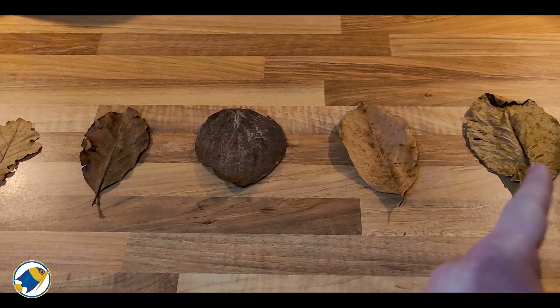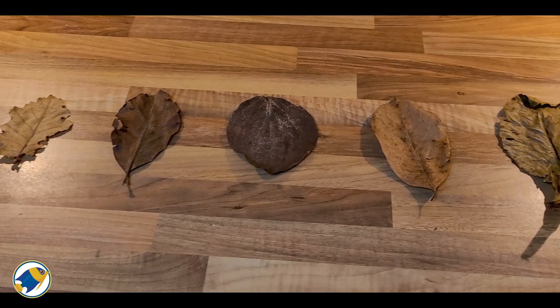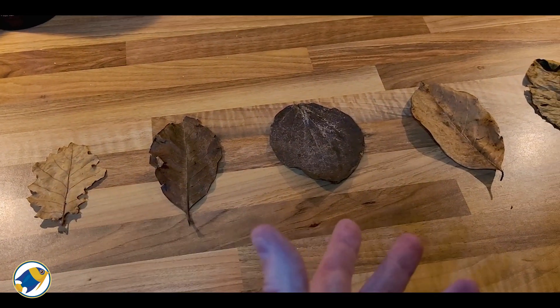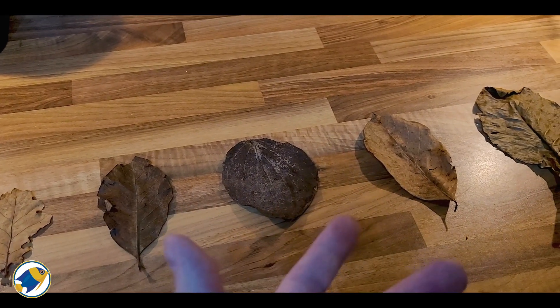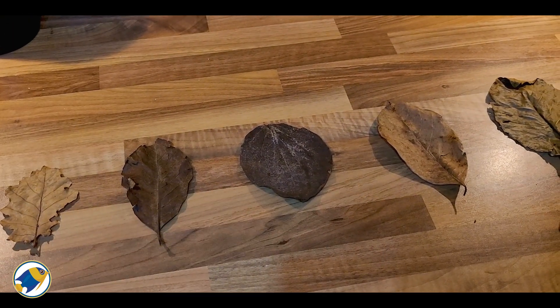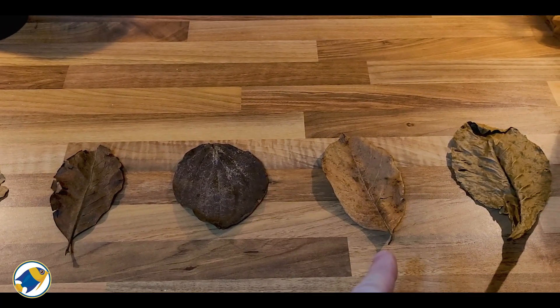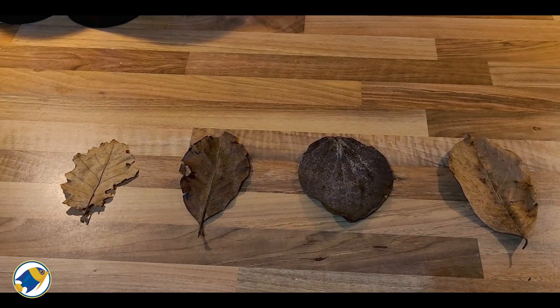So what leaves are we going to be using? We've got five leaves — all of these can be placed in fish tanks, vivariums, or any other natural setup. When put in water they all produce tannins, and some have other health benefits, mainly anti-fungal properties and natural healing properties. Very popular ones are the jackfruit leaf and the catappa leaf.